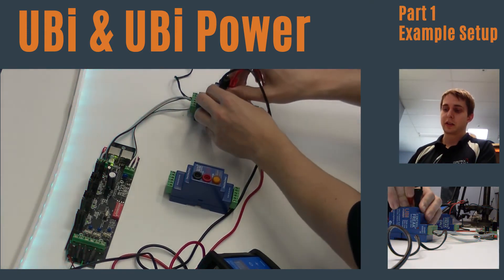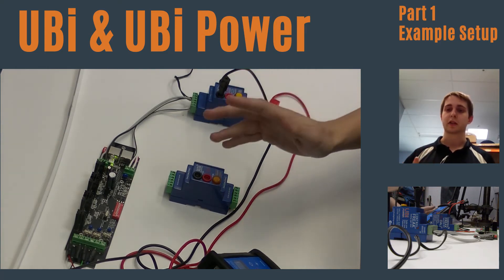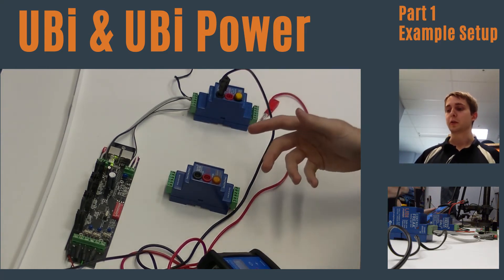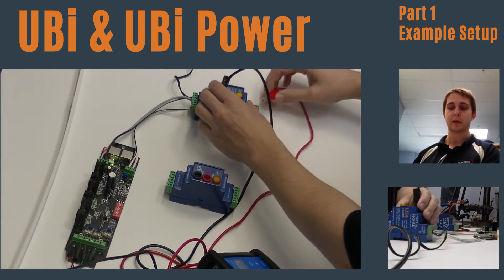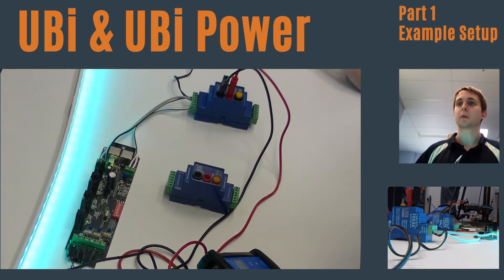If I disconnect the Addict from the Yubi Power, we have instant disconnection on the DALI line. This is quite handy if you want to do commissioning and you want to remove the controller for ease of debugging. We can then push it back in and it will resume normal operation.